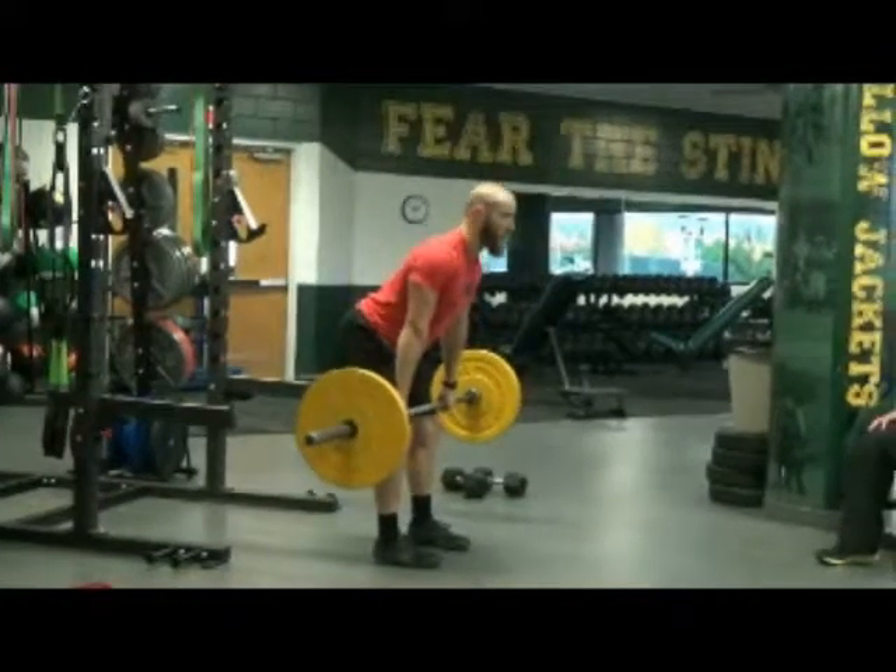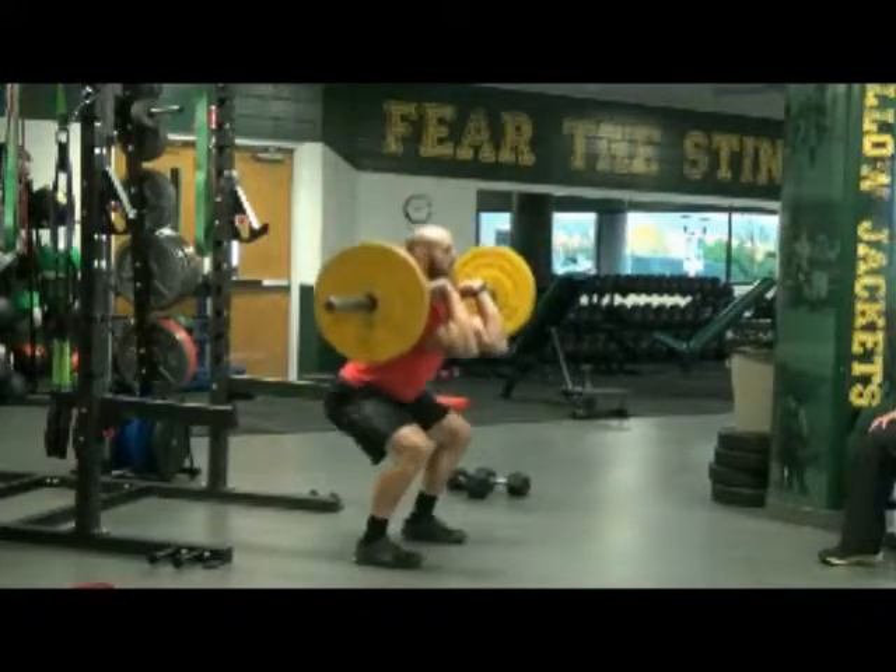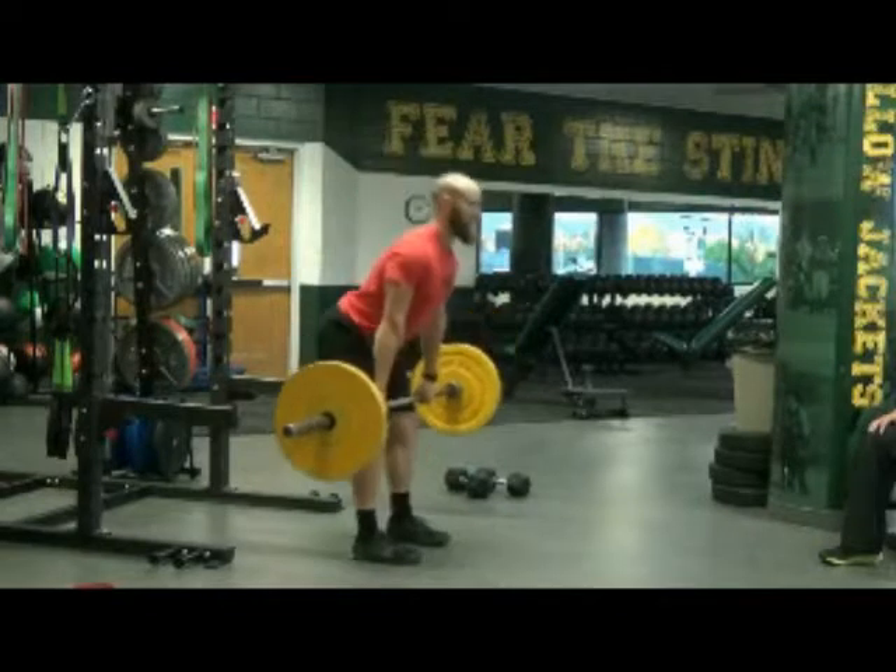Just like with the dumbbells, I'm here. Catch, ride it down into my front squat. Boom, slide to the top of the knee.